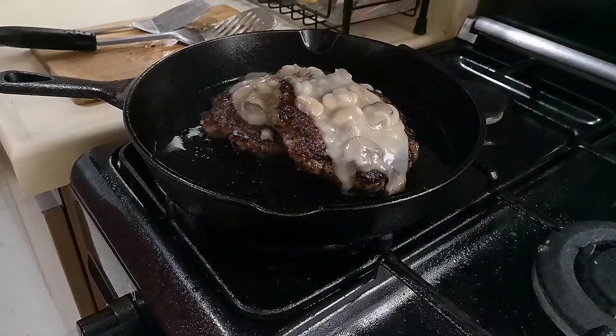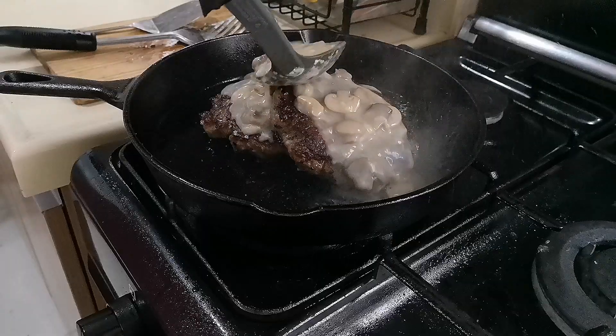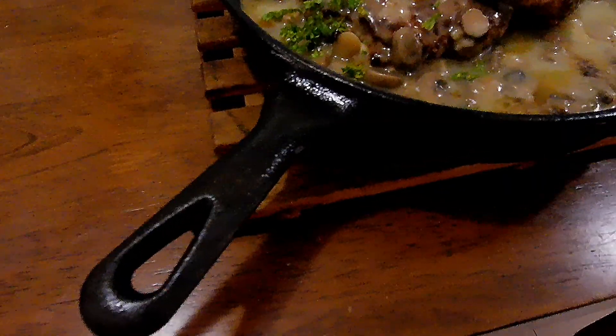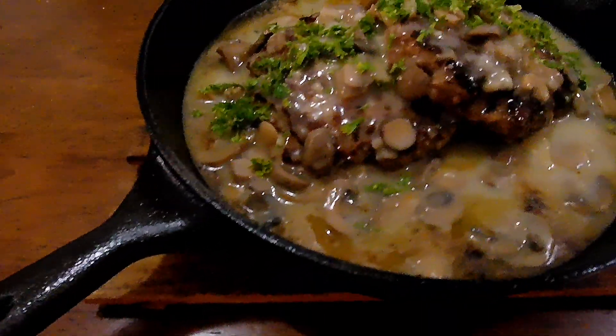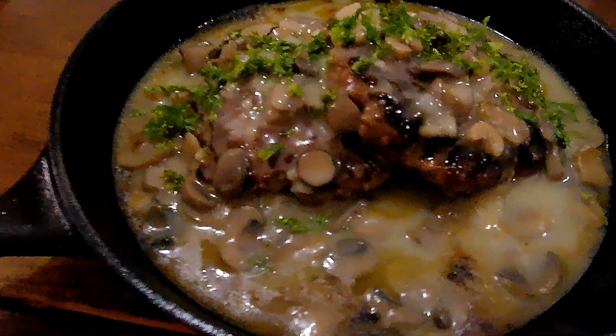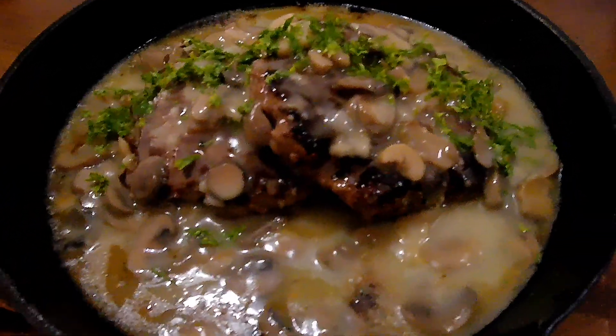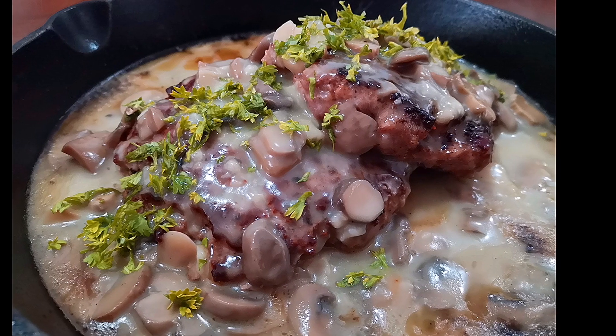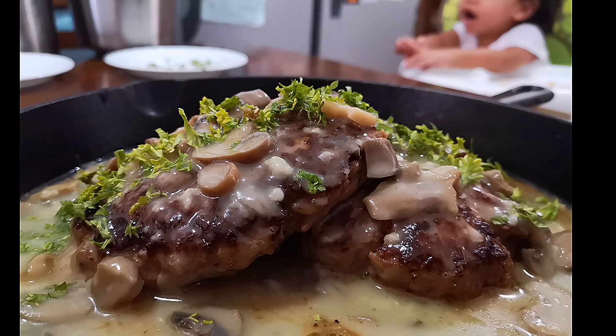Pour your gravy over the patty. You can garnish your burger steak with some chopped parsley or your choice of mixed vegetables. I hope you liked and enjoyed our recipe for today — see you next time here at the Urban Casserole.